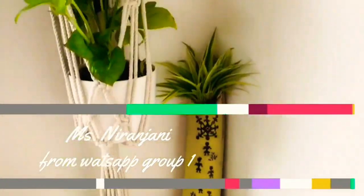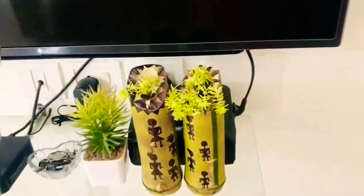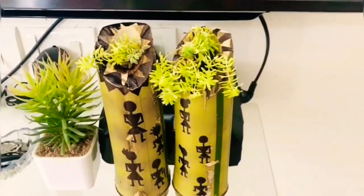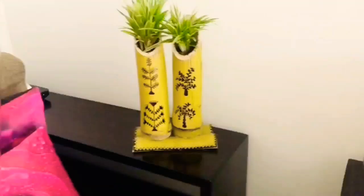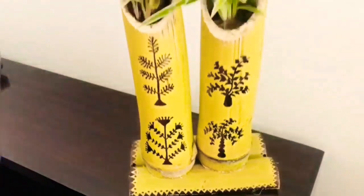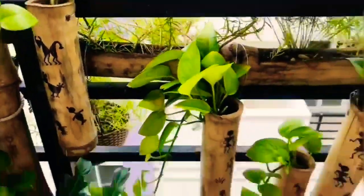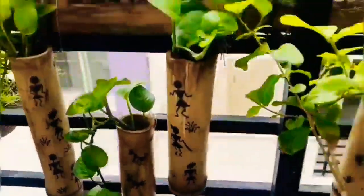Hi friends, these are Ms. Niranjani's videos — she's a WhatsApp group one member. In this video she has explained how she has so effectively and beautifully used waste bamboos into plant pots. She collected these bamboos from trash, shaped them beautifully, and painted them into vertical and horizontal pots, reusing them to plant beautiful plants.